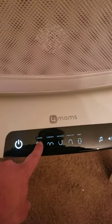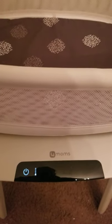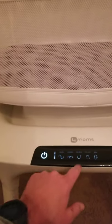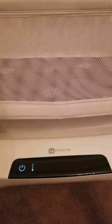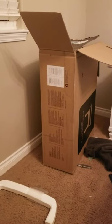When I click 'car ride,' it starts blinking, which means there's an obstruction. I tried 'kangaroo' — same thing. The motor fires up just a little bit and then stops. It does this on every single setting.